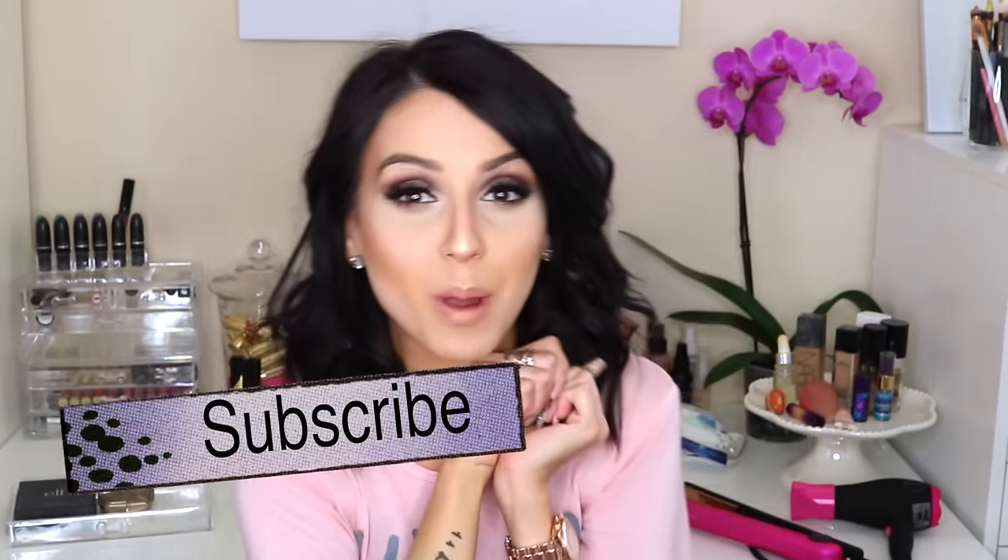That's all the brushes I've been loving on an everyday basis from the drugstore. Check around — you'd be surprised where you can find great brushes. If you enjoyed this video, give it a thumbs up and let me know your favorite drugstore brushes in the comments. If you haven't subscribed, hit that subscribe button because we have a giveaway coming up soon. Thank you so much for your support — see you in the next video!